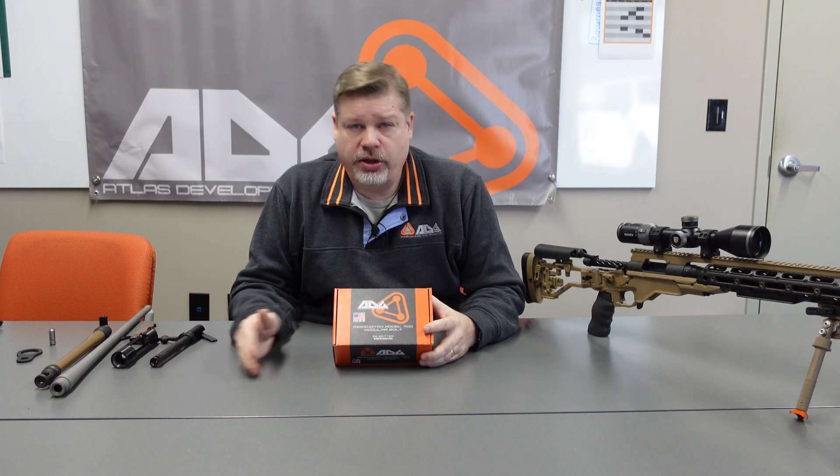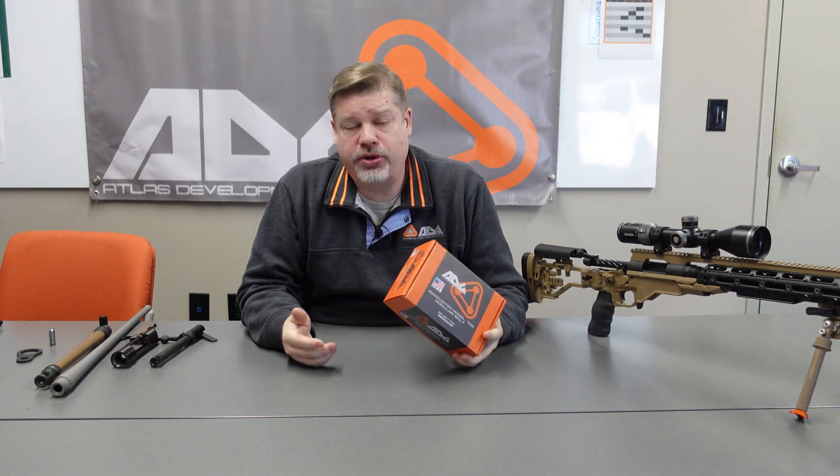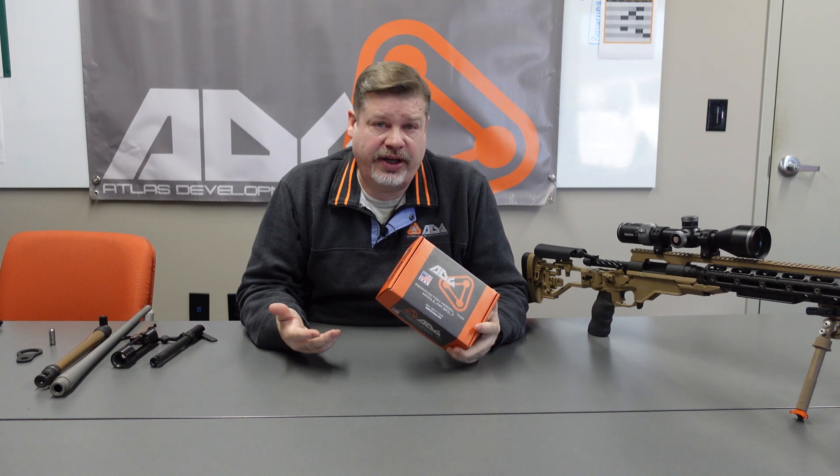ADG quality is our obsession. Whether it's our brass or our modular bolt, it's something that we want to focus on and maintain throughout all our products, ensuring that you are getting a product that's going to last and perform in the field for years to come. From our world record brass to products like our modular bolt, we're all about empowering shooters like you with products that last a lifetime.